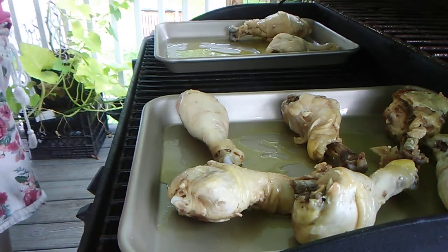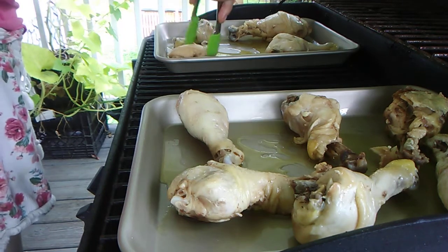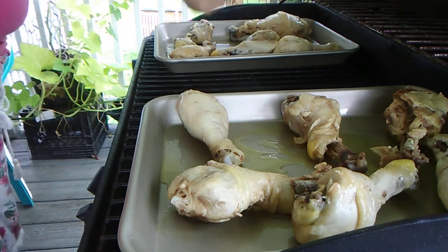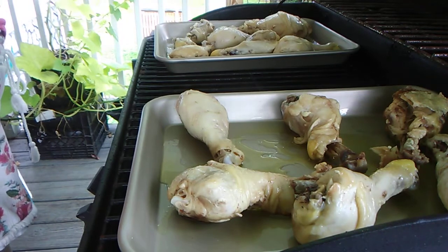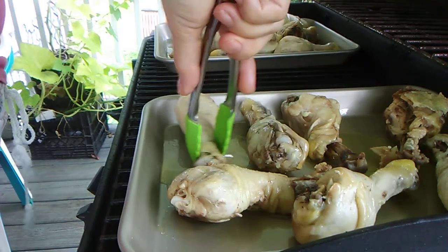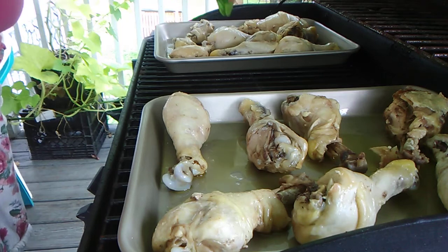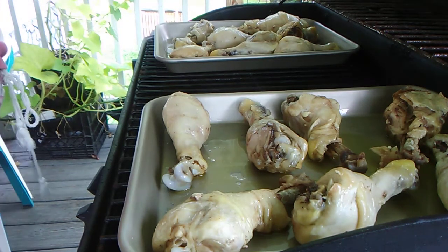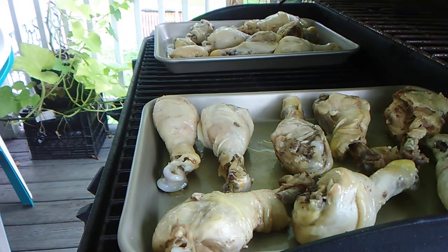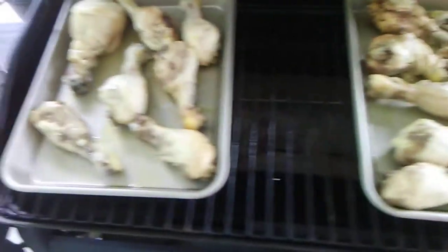All right, I'm going to place them on individually. One, two, three, four, five, six, seven — and one, two, three, four, five, six, seven, eight. We got 14 — actually 15 pieces of chicken. Got eight on this side and seven on this side. We got it set on very low.